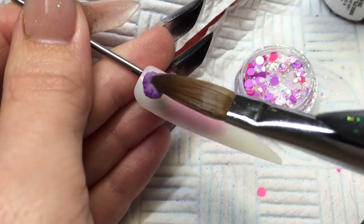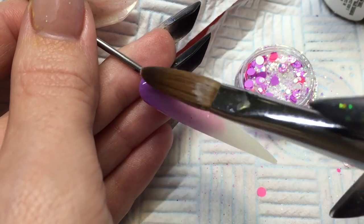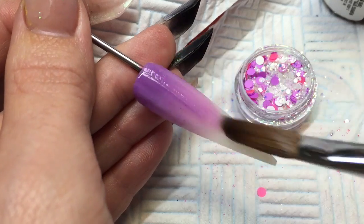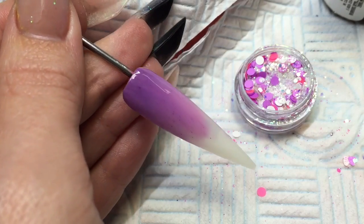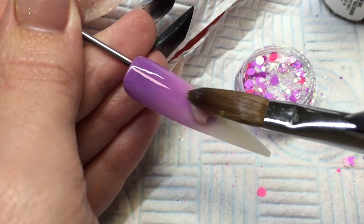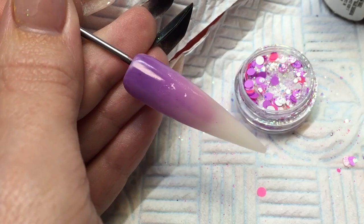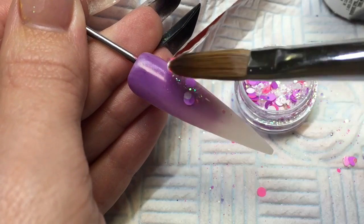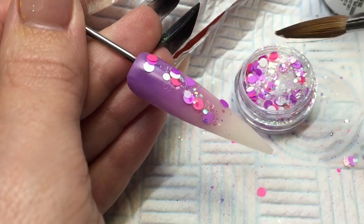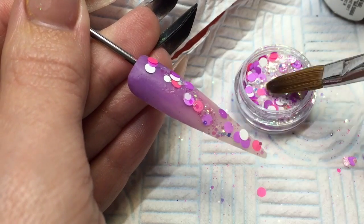I'm starting off with sherbet pips. I'm going to put a base layer of a lilac down, which I've mixed with NSI Plum and Nail Pure White. And then I'm blending that down just to a cover pink. While that is still nice and wet, your cover pink and your lilac still nice and wet, get your sherbet pips glitter on — just by tapping it straight onto that wet surface.